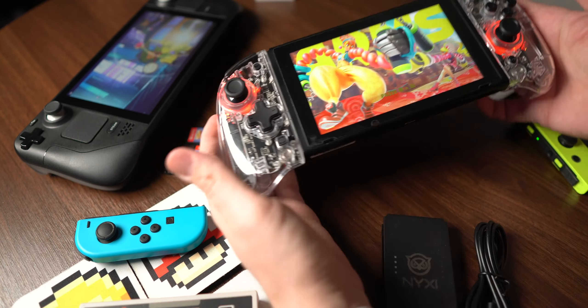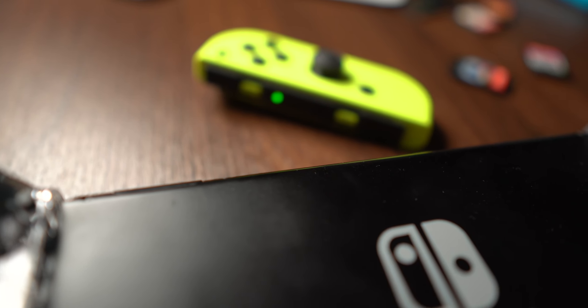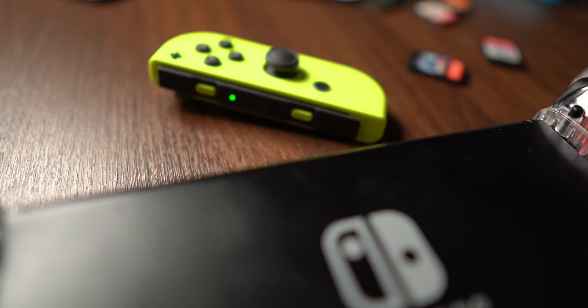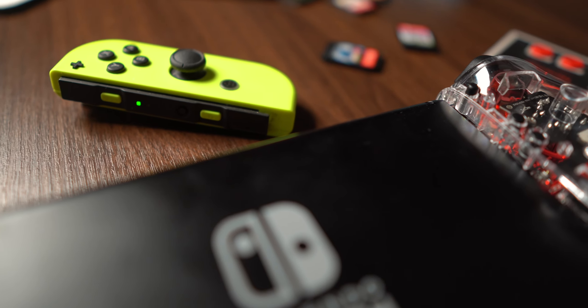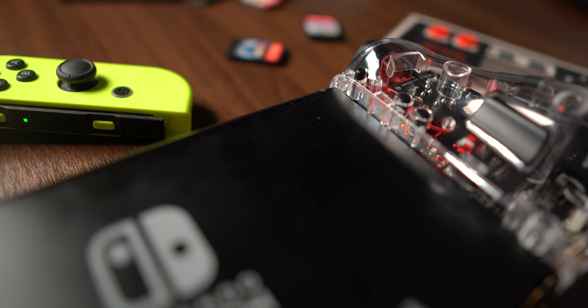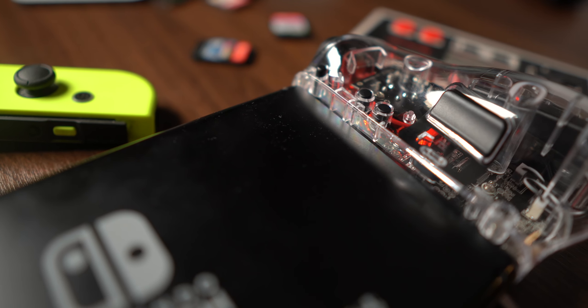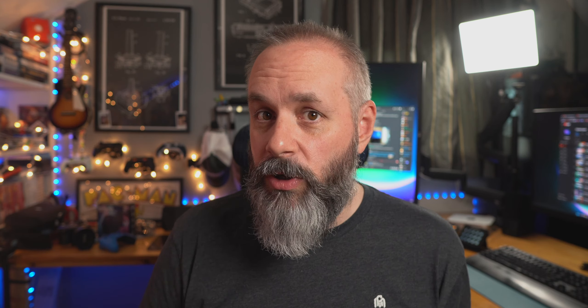When they first arrived, the first thing that I noticed about them was that they had some extra buttons on the back. There's a T button, which is a turbo button. There's an M button, which allows you to press that in conjunction with one of the other buttons on the controller and assign that to the third button on the back, which is the backpedal. So if you're playing a first-person shooter and you want to reload or jump without taking your thumb off the right stick, you can do that.